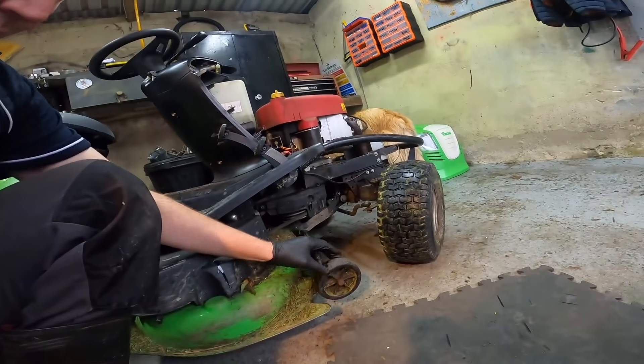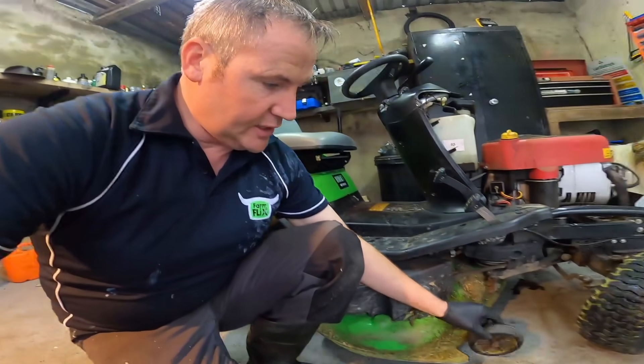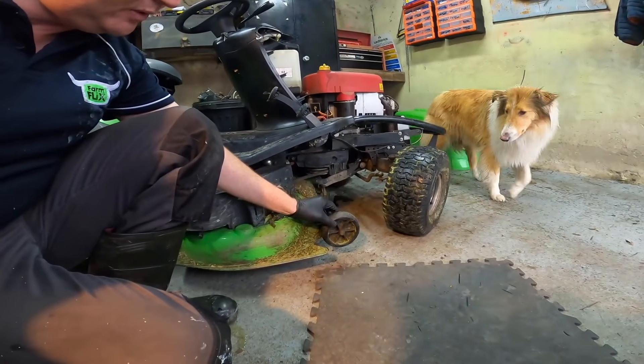First of all I'm going to grease the front axle. These wheels are very, very loose — they won't tighten because the thread has gone on the nut. So I'm going to replace the threads on both of these, grease the front axles, and then we're going to listen for this noise.